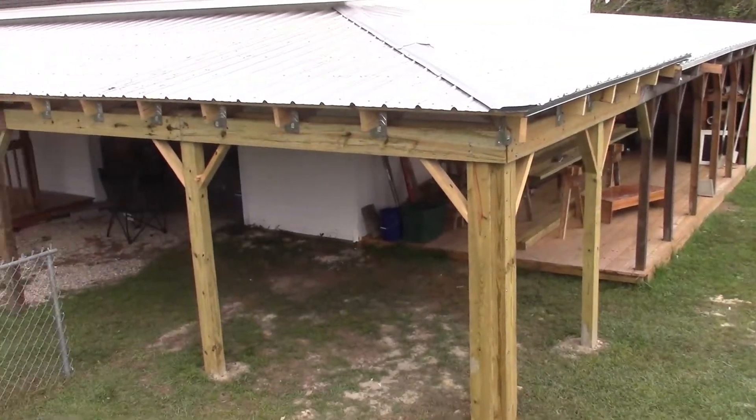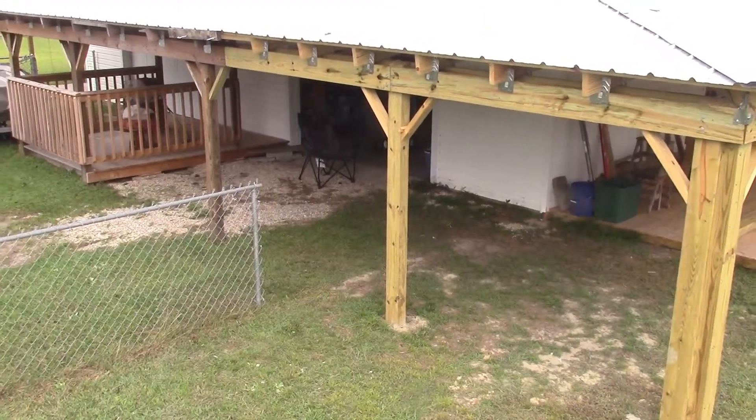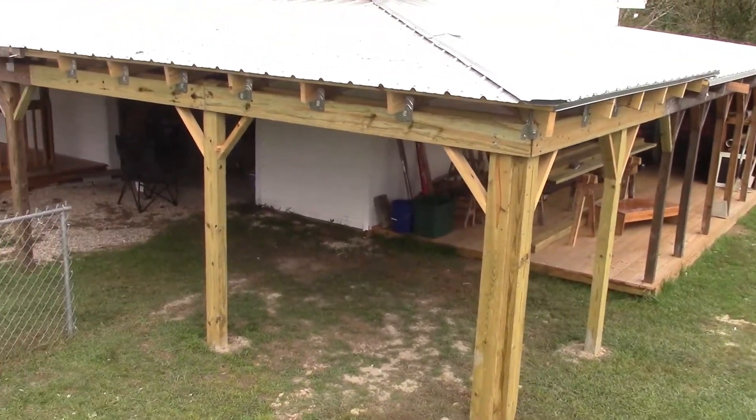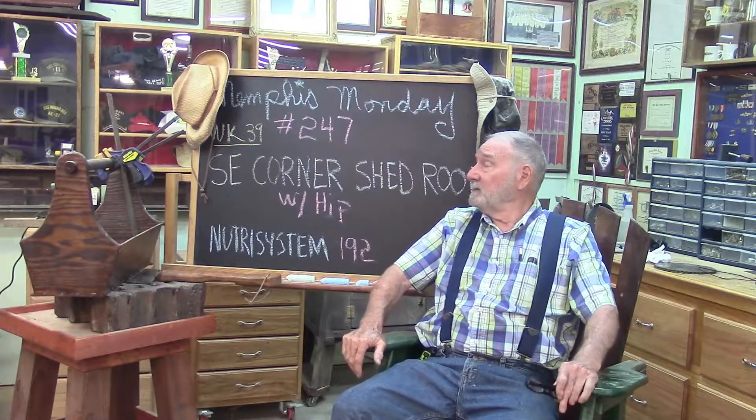Good morning. If you want to see how we built this corner shed roof, stay tuned, because that's what we're going to do today. Welcome to another Memphis Monday, Memphis Monday 247.